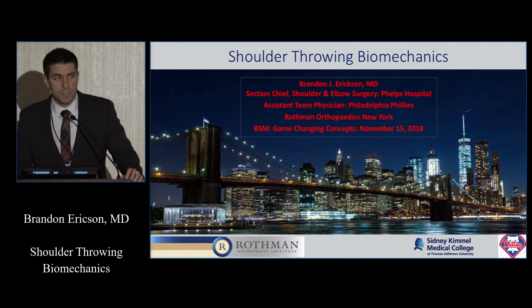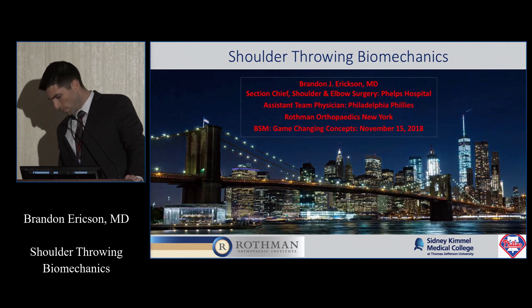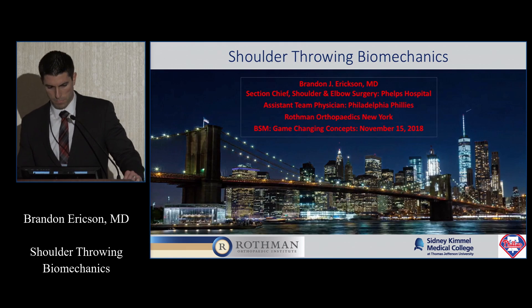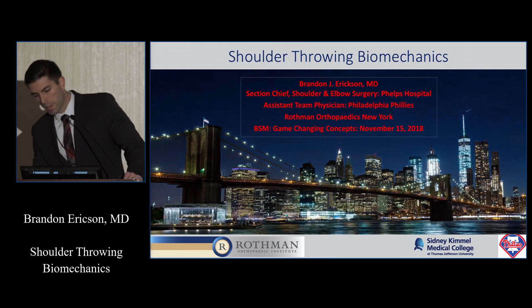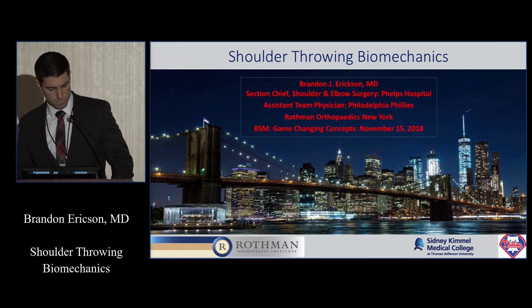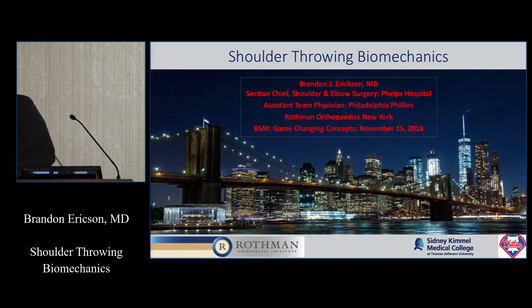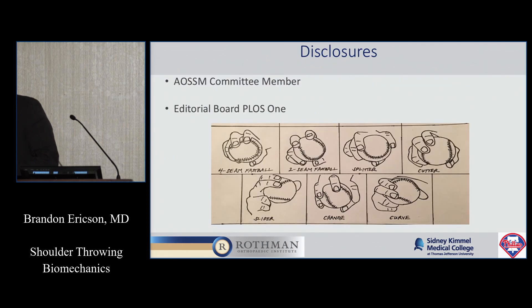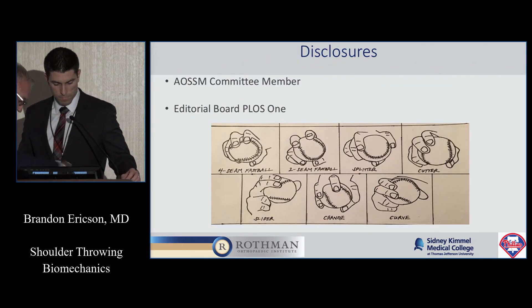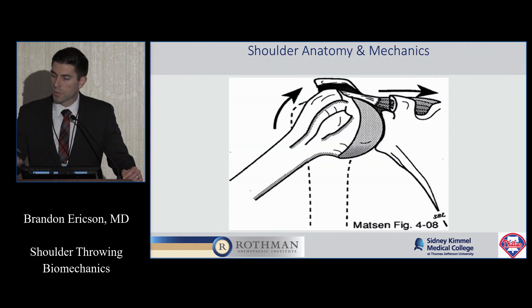Mine's going to be a little less interesting than Dr. Ahmad's. I don't have a shoulder to show you that I dissected, but we'll get going here with some biomechanics in the shoulder. I have no disclosures.